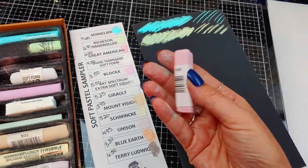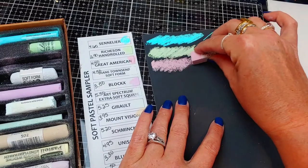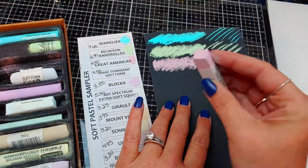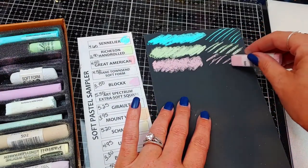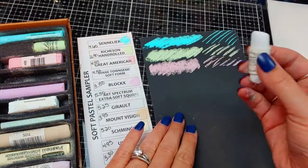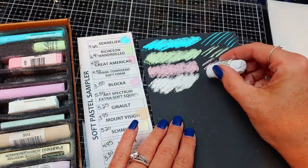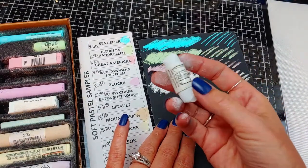The Great Americans are a nice square size — these are $4.40. They're very smooth, not gritty, and somewhat soft, though not as soft as the Senneliers. They apply pigment smoothly and if you need to do large areas, these flat surfaces are very nice. The Diane Townsend Soft Forms are $4.50. These were a little harder than I was expecting — almost scratchy. She's got some other ones with grit in them that are good for base layers, but I haven't tried those. Yeah, these are pretty hard and gritty compared to some of the others in this box.